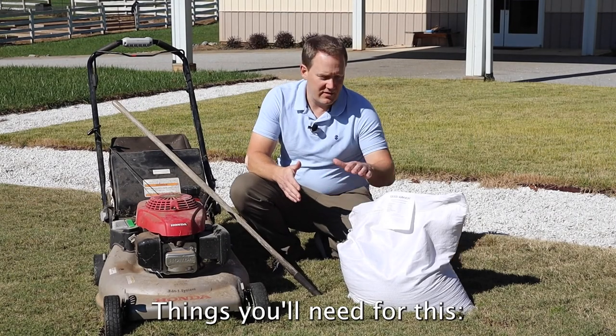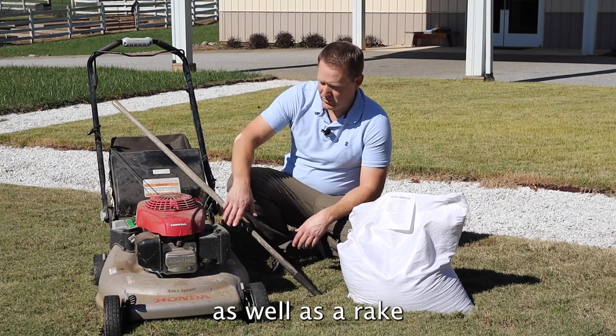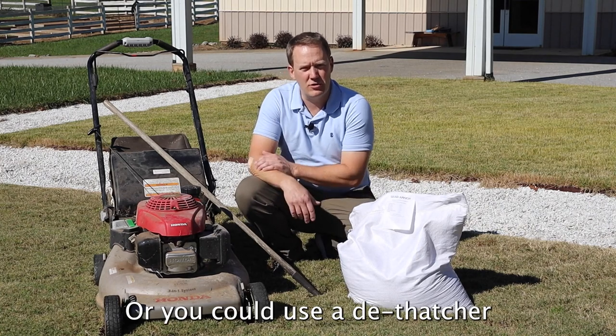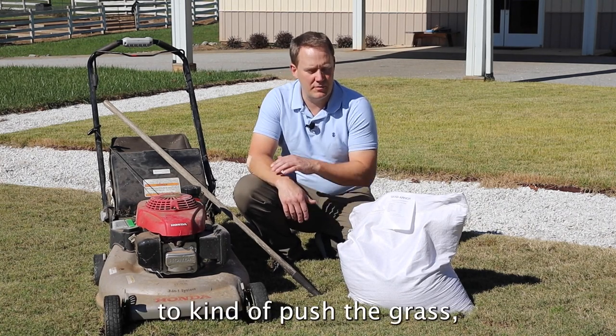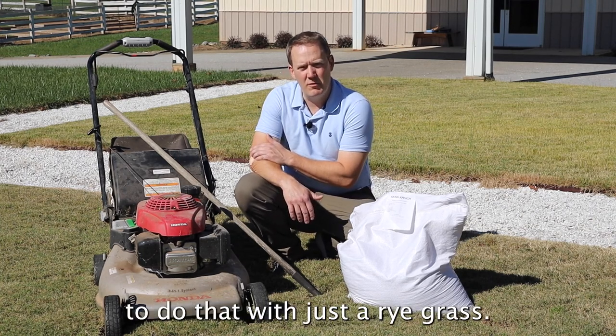Things you'll need for this: obviously the seed. You'll also need a lawn mower to get rid of the grass you currently have, as well as a rake to go over it and get out some of the thatch — or you could use a dethatcher if you have one. You may also want to apply some fertilizer at this time to push the grass, but it's not always necessary with just a ryegrass.